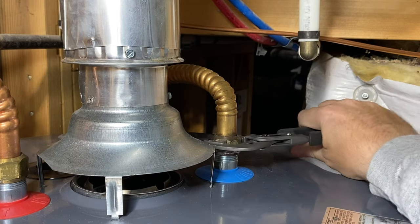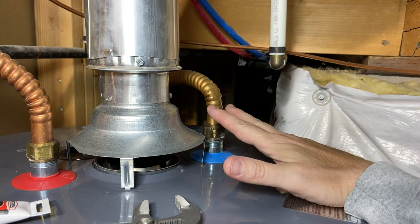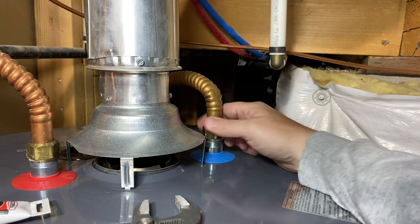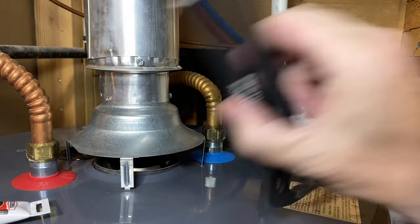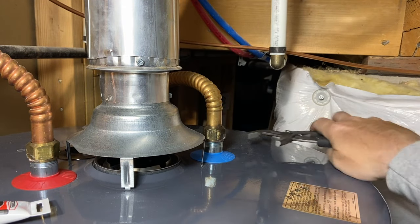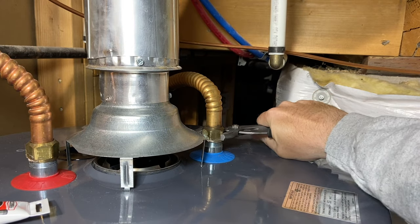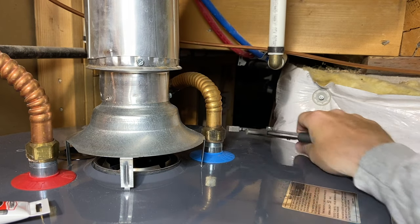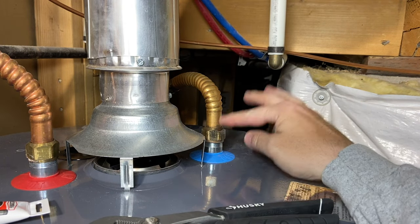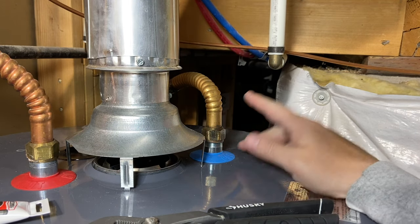I already know there are new washers in here because he just installed this. Once it's drained, the very first thing I want to do is tighten this back up — remember we loosened that to help with drainage. And let's get this hooked up. If this didn't have a new seal I probably wouldn't have done that without putting a new seal in, but since I know they're brand new, good to go.